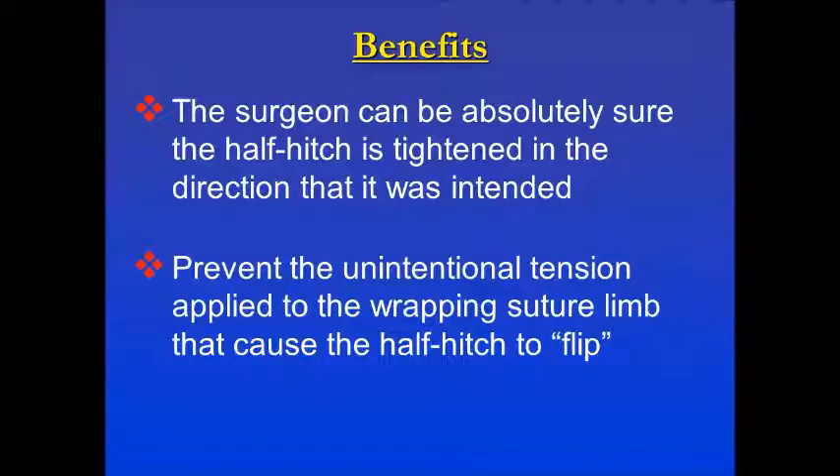The benefit of this technique is that the surgeon can be absolutely sure the half hitch is tightened in the direction that it was intended, preventing the unintentional tension applied to the wrapping suture limb that causes the half hitch to flip.